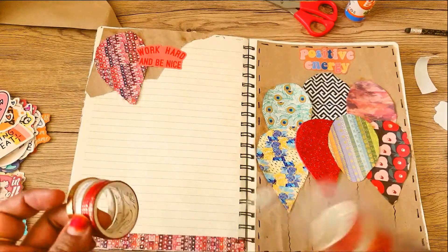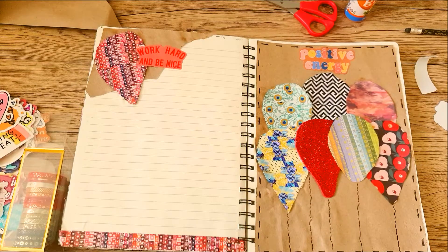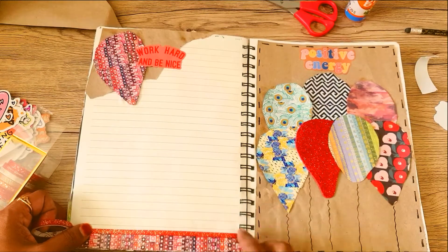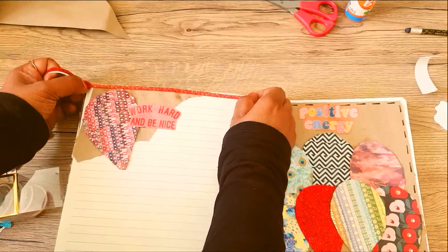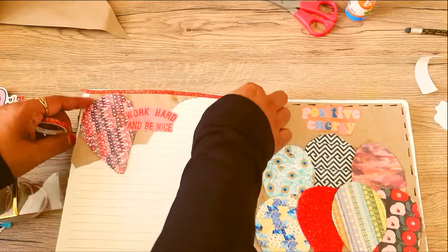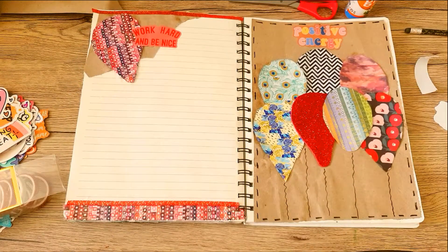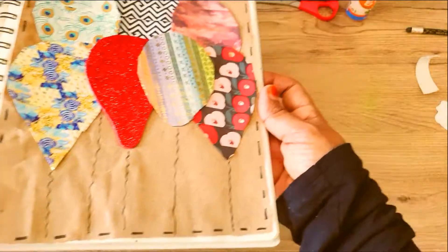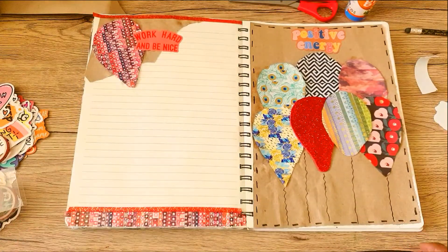I think a little bit of gold would be nice here to add a little bit of sparkle, because this is a fun, colorful page. I'm adding another strip of gold foil washi at the top of the page. So this is it — you can add your quotes or whatever you want. I hope you enjoyed this video, and please don't forget to like, comment and subscribe to my channel to see more videos. Thank you!